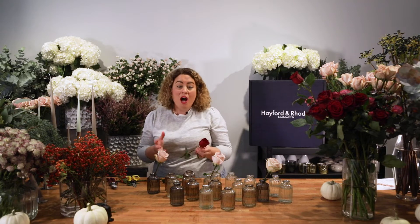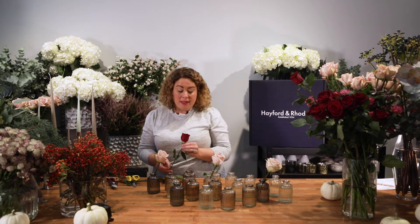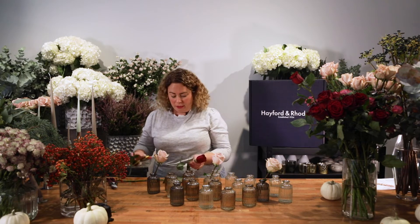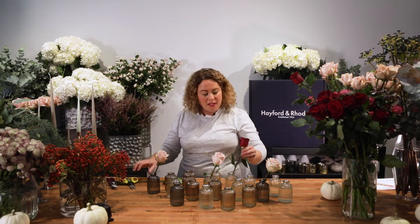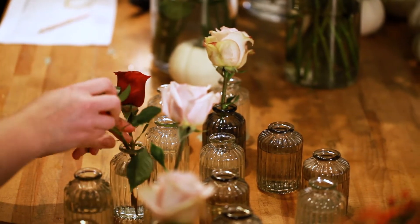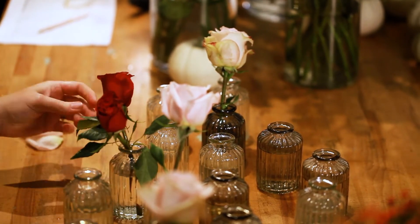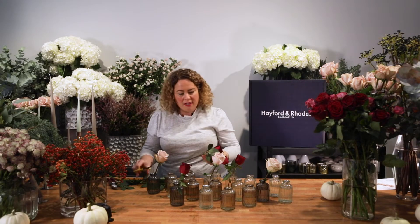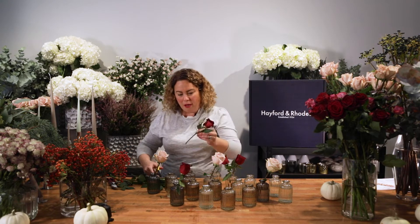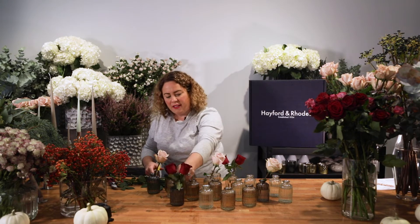I would advise if you are doing this tablescape that you make it a day before to let the flowers really open. So I'm going to do this flower slightly shorter, just trying to create a bit more depth, and I'm going to put two roses in the same vessel here. The red rose is a bit lower than the pink rose and I've done that on purpose so you get a bit of variation.